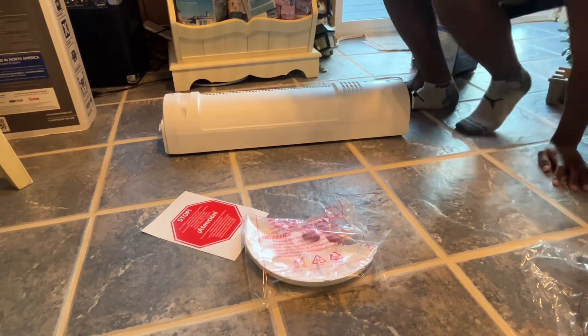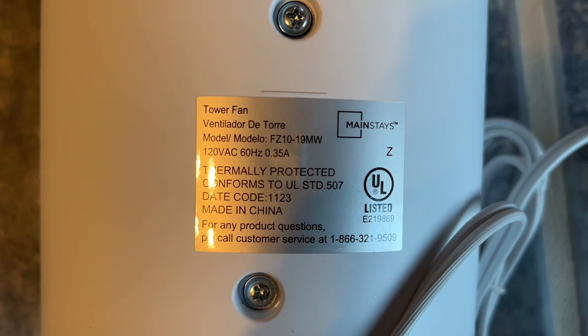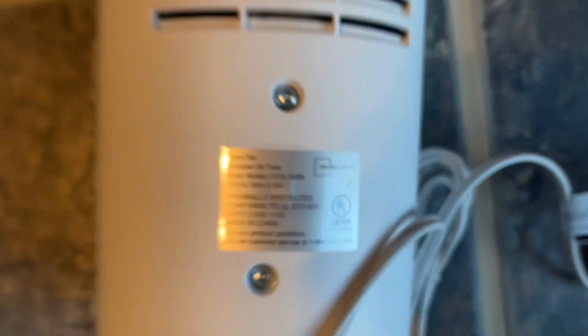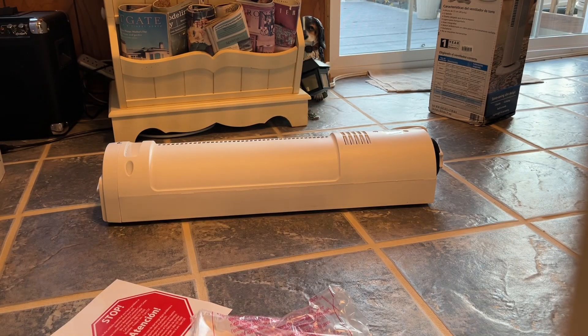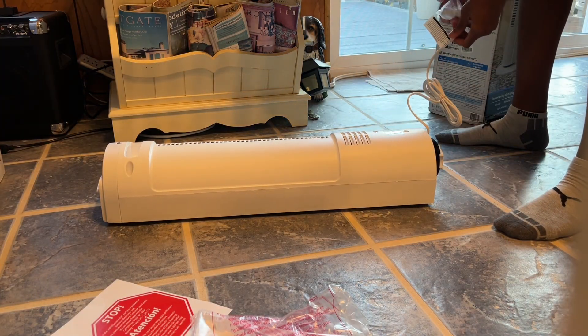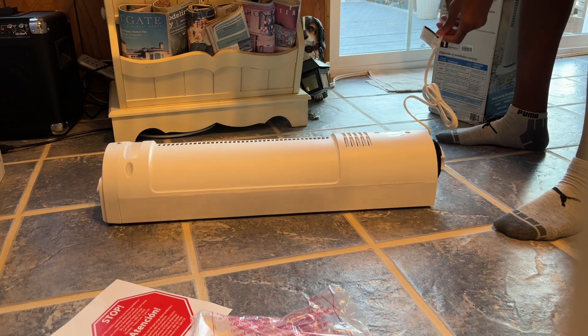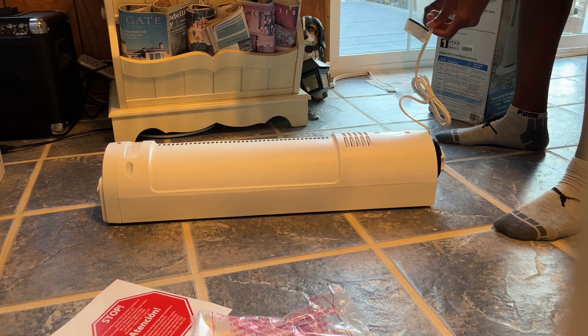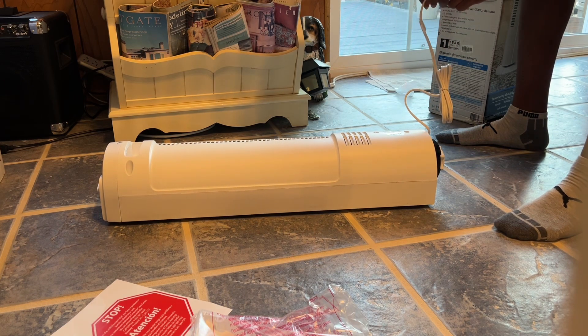Let me bring the camera closer so you guys can read the label. It says tower fan ventilator, generally protected, made in China. I'll be surprised if I can get a couple years out of this fan without a capacitor going out or something. I think this thing may have a shaded pole motor in it, which will be interesting. There's lots of plastic — that's probably why they gave the Prop 65 warning.